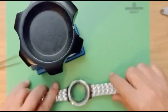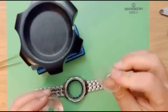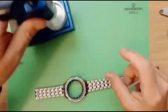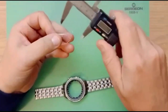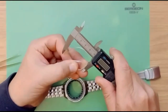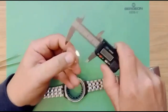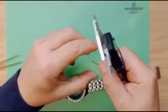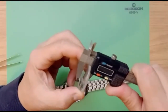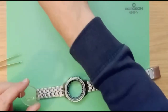Now that the crystal is out, we can go ahead and measure the original glass to make sure that it is the 37 millimeter size that we need. It measures 37 millimeters with an edge of 2.5 millimeters and 3.5 millimeters in the center.